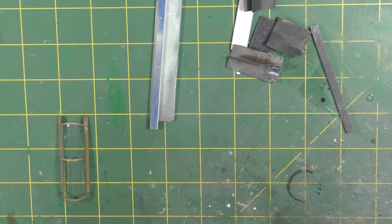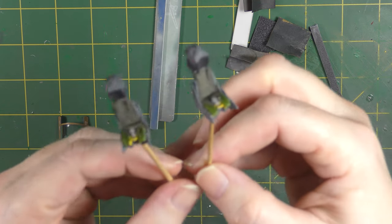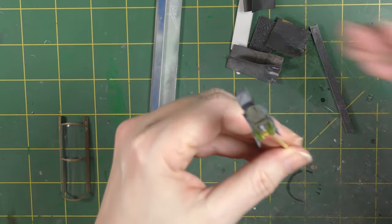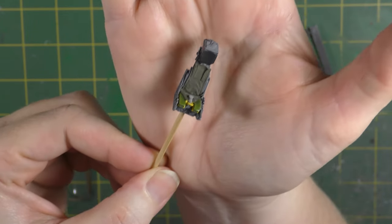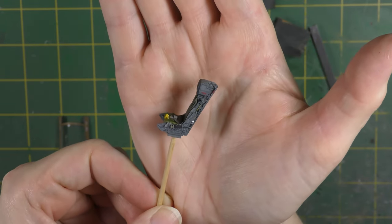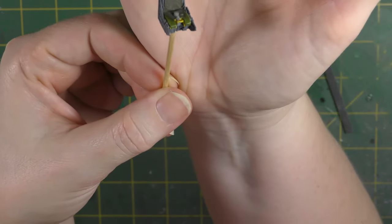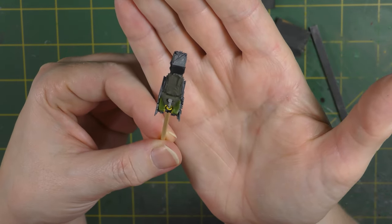Been working on the ejection seats today. Just got the base colours on them — no detail painting as yet. I painted the whole lot grey initially, and then the yellow areas and red areas for the labels were undercoated with white, then yellow and red put on, followed by the seat cushion colours. I've done some blending and shading on the underneath seat cushion, but the main seat cushion not yet — I'll be doing that and the head box next.